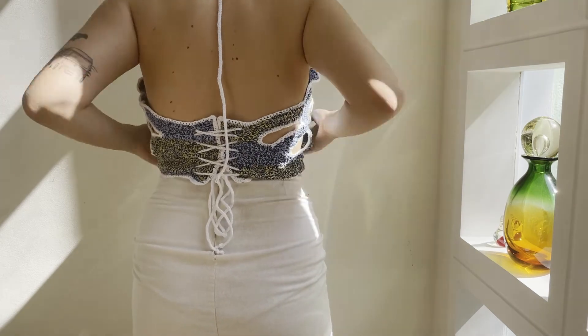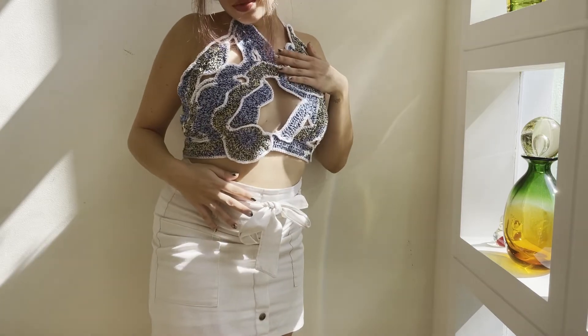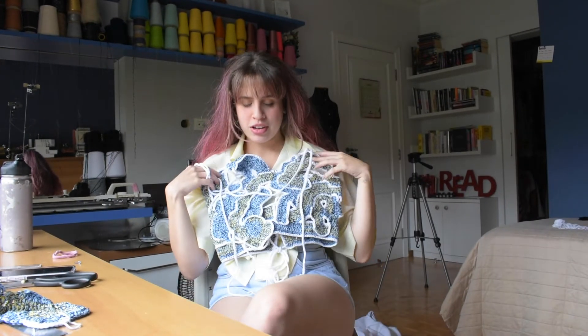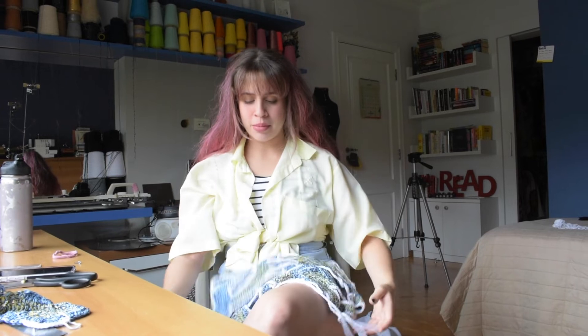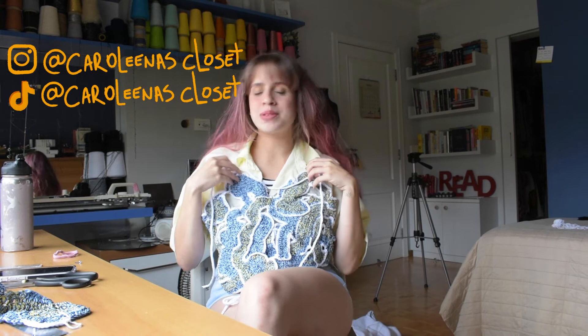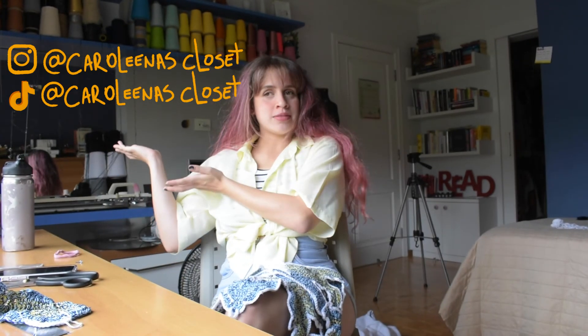I hope this inspired you to make one, and I hope it was helpful. As a beginner myself, I'm very happy with having done this — I think it looks really fun. I hope you enjoyed the video and got something out of it. Consider subscribing, liking, and commenting because I'm just starting out and it would mean a lot. I'll see you guys again in a few days — bye!